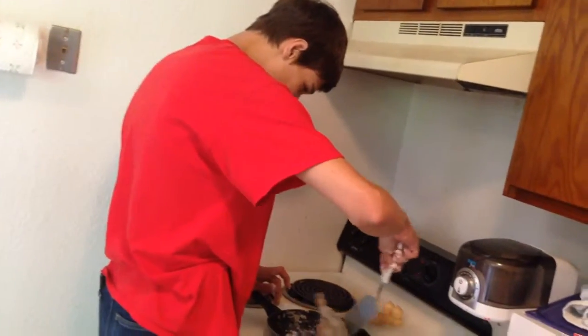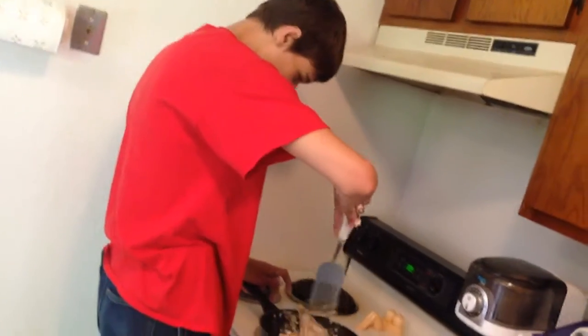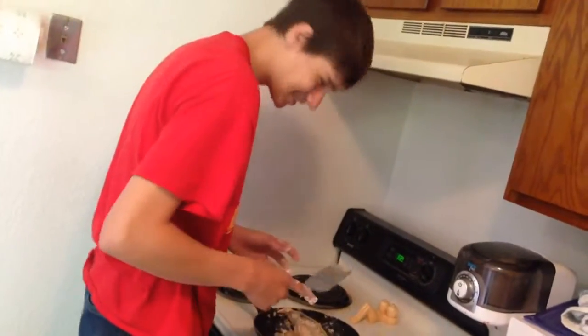I should have totally cut this up. It's kind of big.